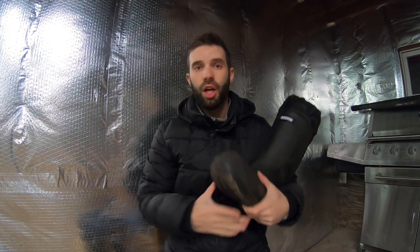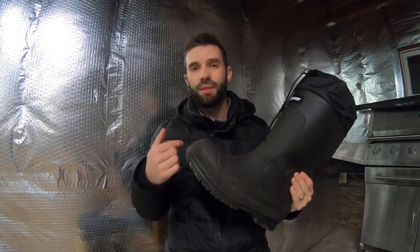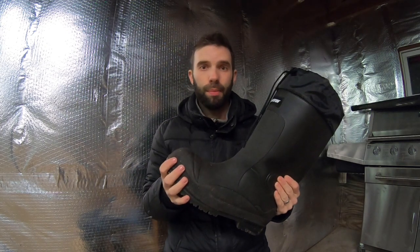When you order these or look up information about the Baffin Titan boot, you'll notice it says rated for minus 148 degrees Fahrenheit. Hold on — that's a walking temp. You need to be careful. When you're looking up boot temps and ratings, you need to consider that's a walking temperature. You're not going to walk in these all day, and that's true even for ice fishing. All that tells you is that they're rated for really cold temperatures.